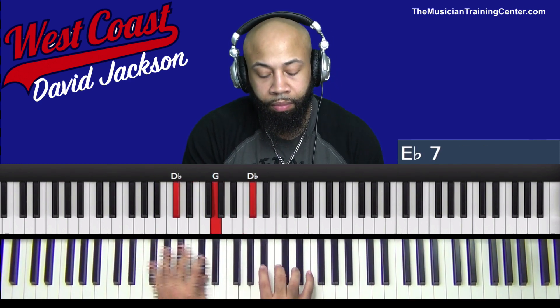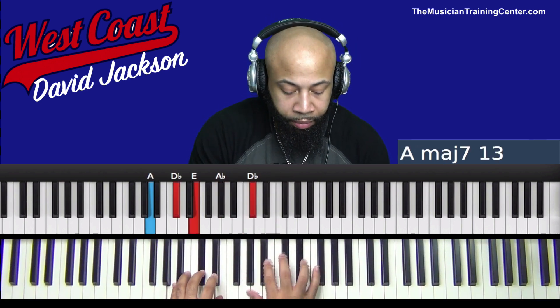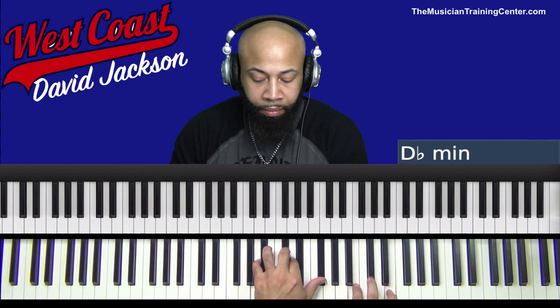So I'm going to play it slowly, and then we'll break down the chords. Again, we're going to start on the 4. Some of you may be familiar with the song that he's playing — I Love You Forever by Ty Tribbett.